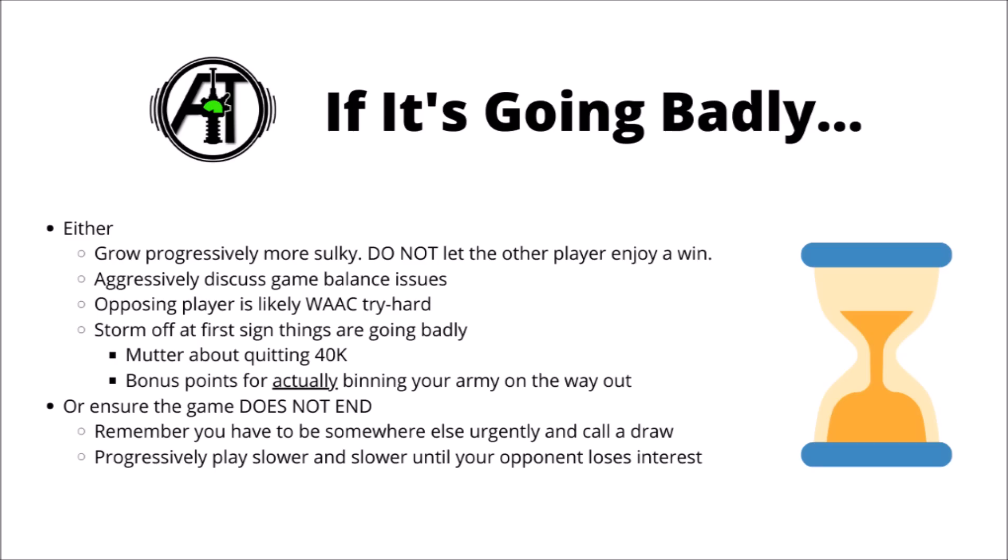The other tack that you could take, to actually try and prevent a defeat, is just to ensure that the game does not end. If you think that you're on the back foot, suddenly remember that you have somewhere else to be very urgently - either to meet a friend or to do some urgent piece of housework - and declare the game to be a draw that you would have really liked to carry on playing. Otherwise, you can just progressively play slower and slower throughout the game, taking 5 minutes over every single decision, and rolling each of your dice one at a time, until your opponent eventually loses interest.